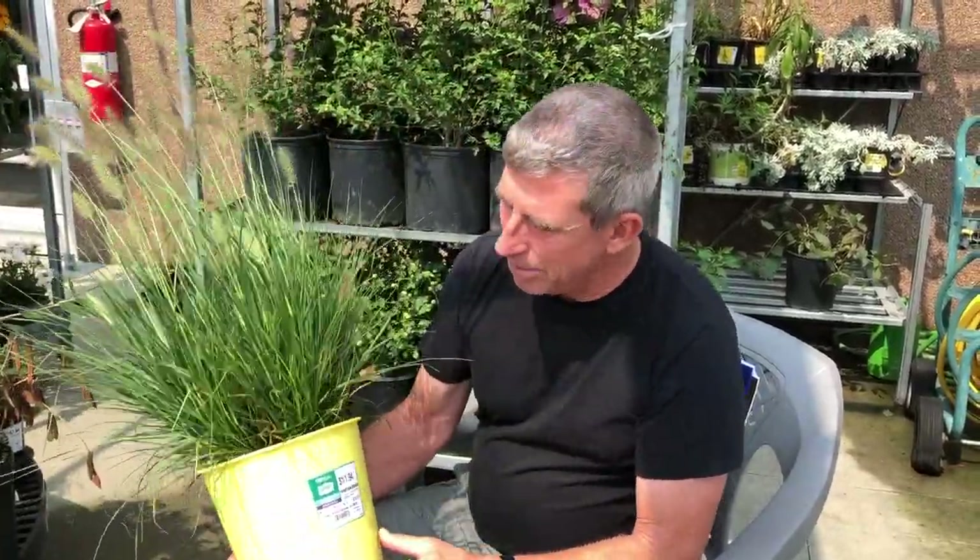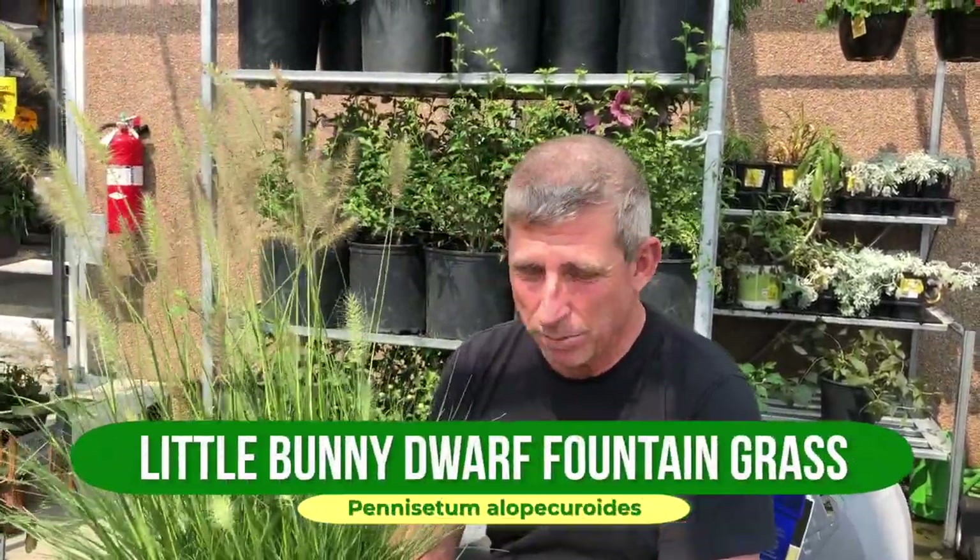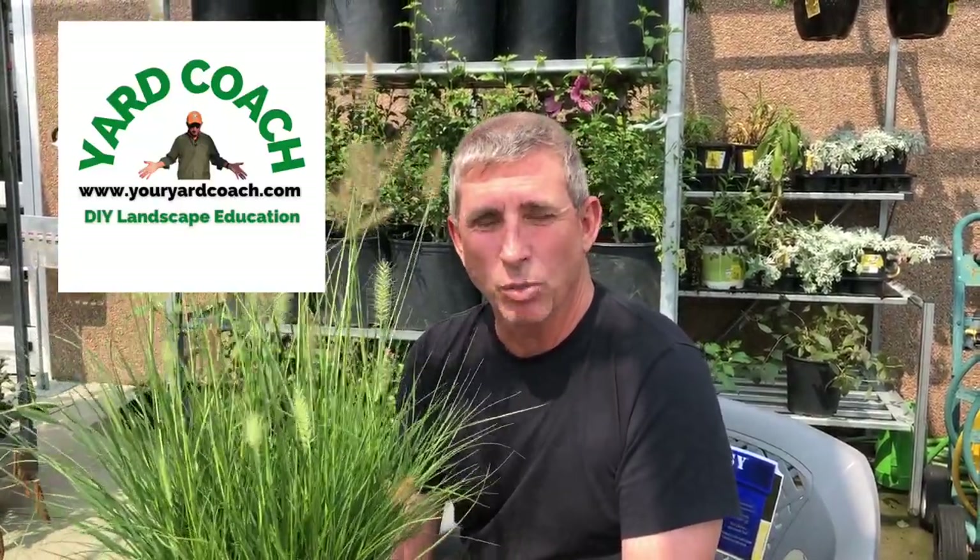This is a good example of Little Bunny Pennisetum, or fountain grass in some people's worlds, so check it out the next time you're at your garden center and ask for it. It is a very useful landscape plant or grass — it works out very well. Check it out: Little Bunny Pennisetum.